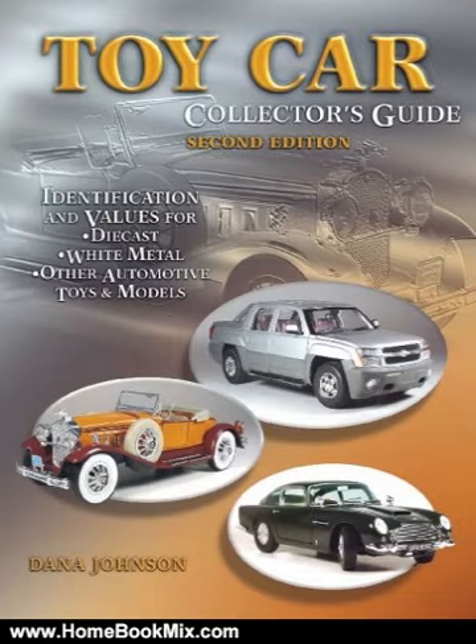An estimated 50,000 models are represented, including brief company profiles of every brand. Over 1,300 color photographs serve to greatly enhance the exhaustive text of this all-inclusive book, undoubtedly the most comprehensive on the market.